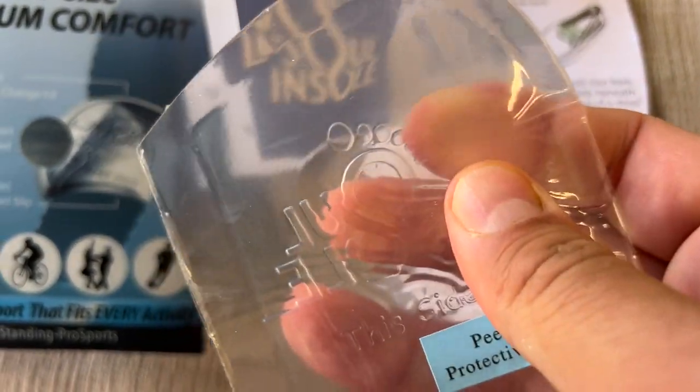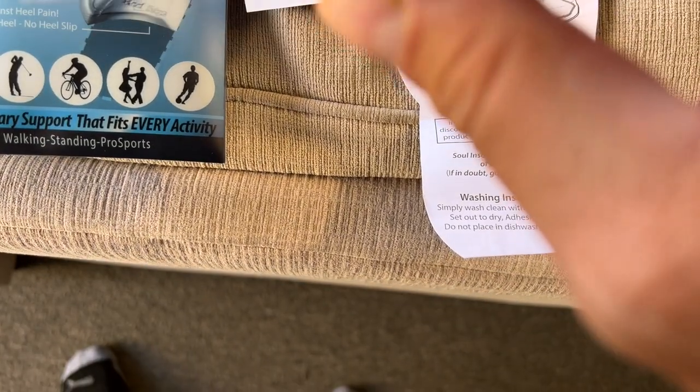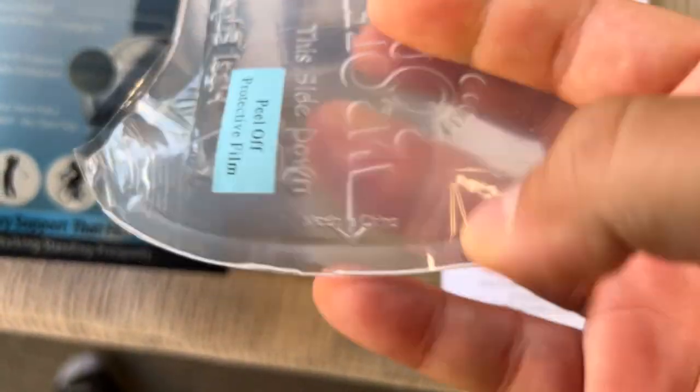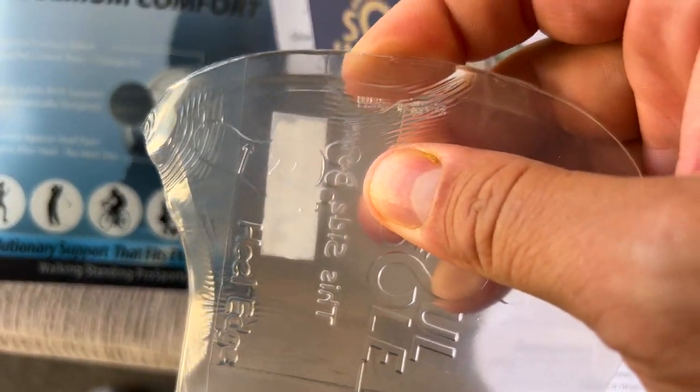This is what you do — you put this in your shoe. This one is the micro size, maximum comfort, and it's for walking, standing, and all different types of sports. I'm going to put this in my shoe right now and tell you how it feels. Let's cut with the magic of editing.